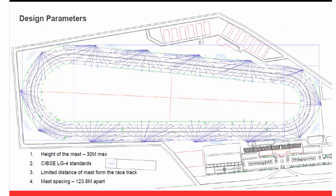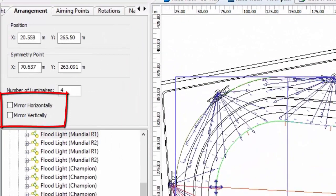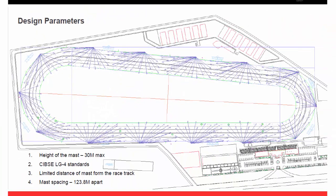This is the layout and the aiming of the floodlights on the floor plan. The height of the mast is 30 meters and I used the LG4 from CIE standards. The mast spacing is 123 or 124 meters apart because I divided the racehorse track. The most difficult part of this project is you cannot mirror it — unlike a football field or cricket or any rectangular sports field where you can use the mirror effect in DIALux. Because the shape is different, I could not use the mirror effect, so it was really difficult to achieve that 0.6 uniformity value.